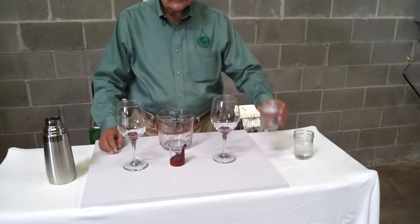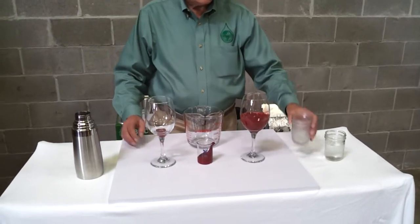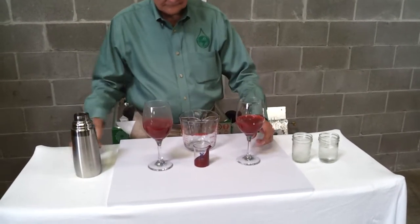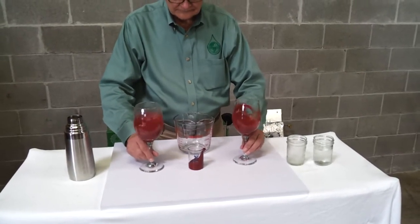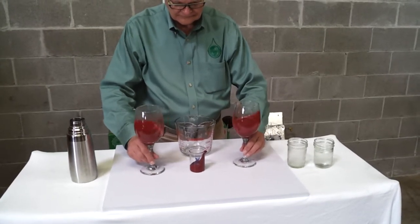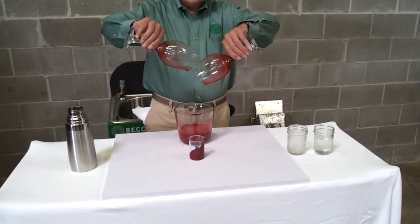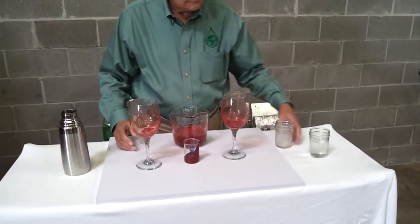We now pour room temperature distilled water in one glass and hot distilled water in the other glass. To agitate the cleaning solutions, we swirl each glass at the same rate and dump the waste material. We then add a final rinse to remove the liquefied residues and swirl each glass again.